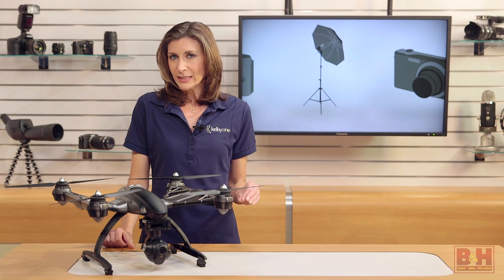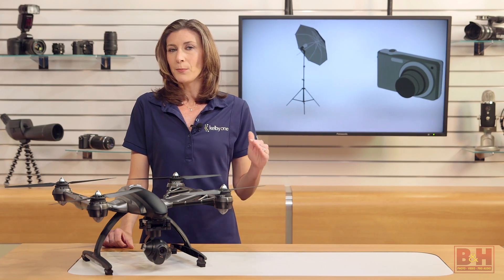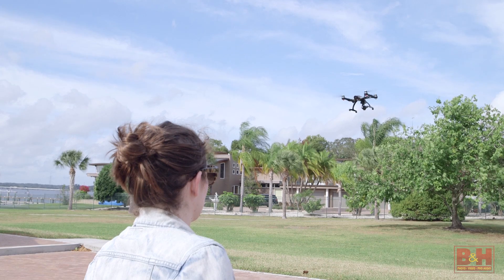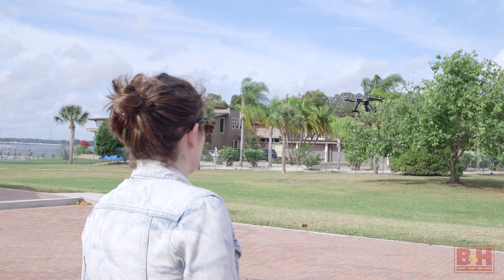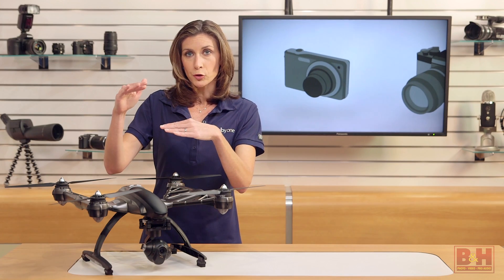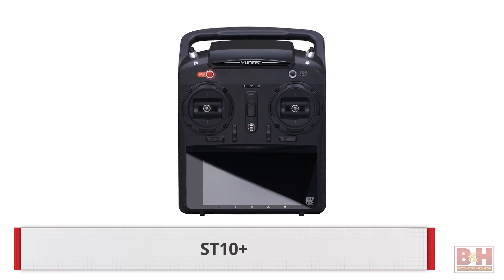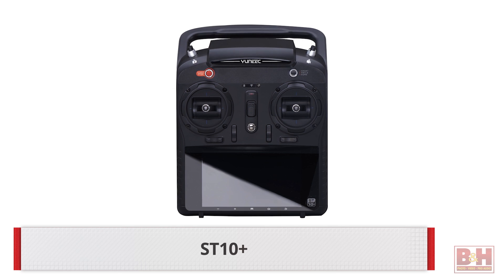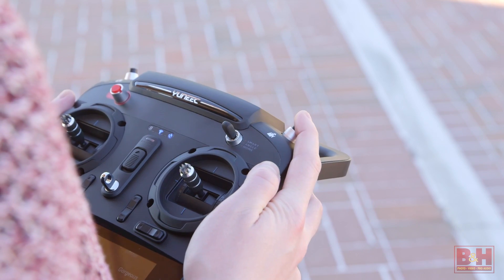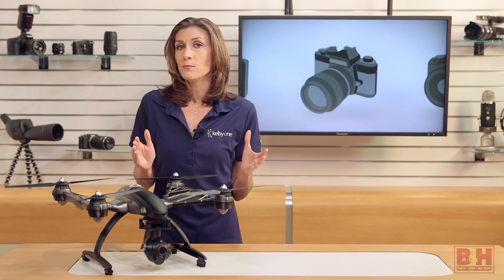The only thing that bothers me a little is that the display is below the controls, so your eyes have to travel quite a distance between the screen and the quadcopter. I think it'd be much easier to keep an eye on both if the display was above the joystick control somewhere. The all-in-one controller, called the ST10 Plus, acts as your ground station for communication with the drone — telling it where to go, when to take still images, when to record video, and what flight mode to use.